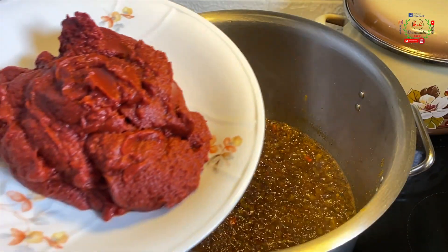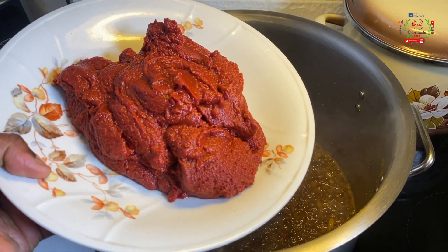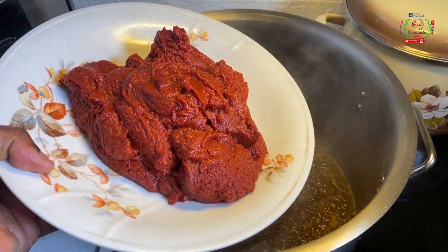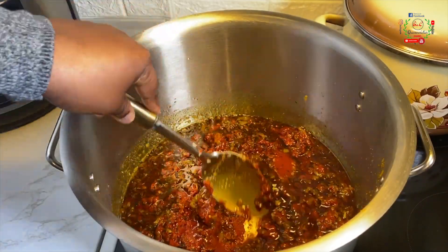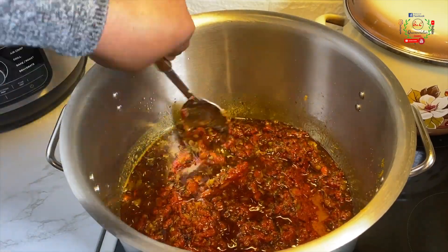Mix everything for at least one to two minutes, then introduce the tin tomato purée. The tin tomato paste tends to have a bitter taste and flavor, so I'll fry that for 10 minutes.